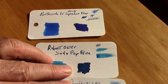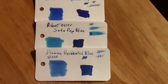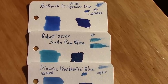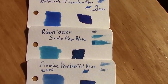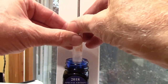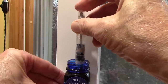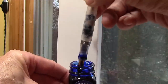What inks might I compare to the Super Show Blue? Here are the two I put together: Soda Pop Blue and Presidential Blue. But Super Show Blue definitely blues them away — it's much more of an intense, dark, saturated blue, and a clean blue from my perspective. Now we're going to try to show this fill. We have it already retracted. Put it in the ink, push down on the piston — and there we go. That was a decent first fill. There are ways of getting more ink into vac fills, but I'm happy with this to start.